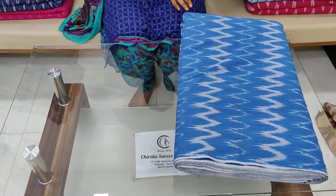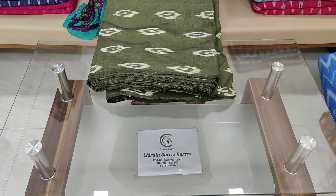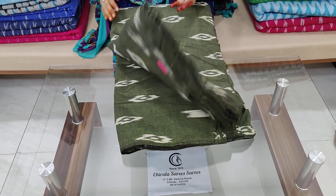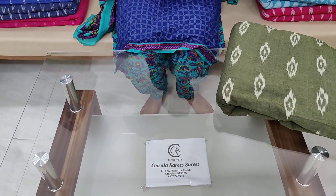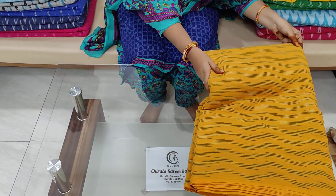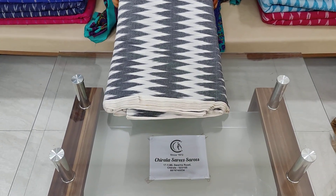We also have blouse pieces, tops, frocks, and even shirts. The shirts also are available. We already have a lot of warm fabrics with many designs and color combinations.